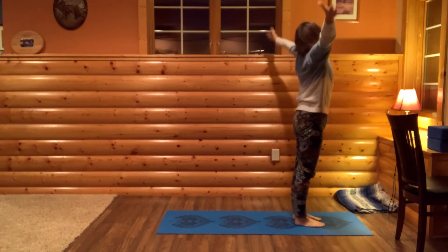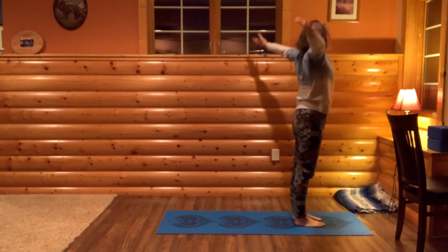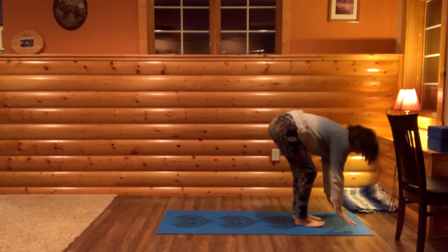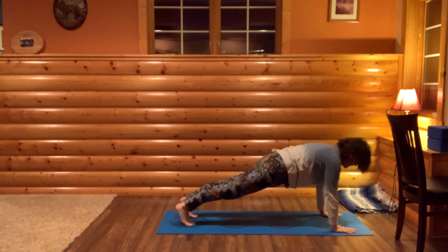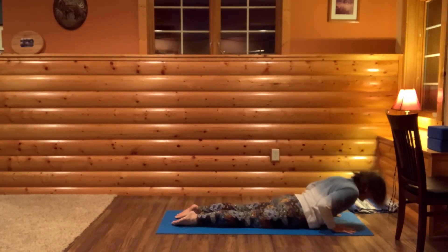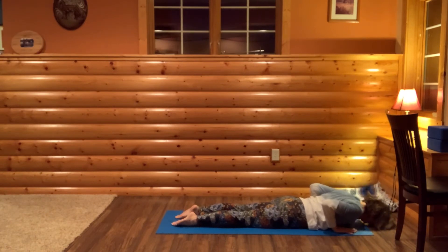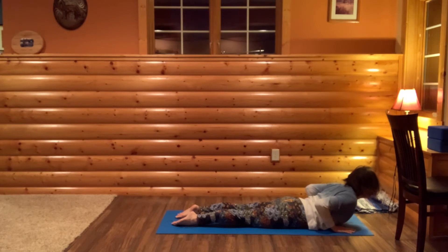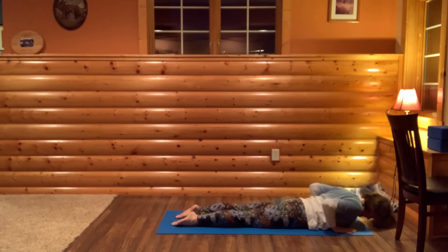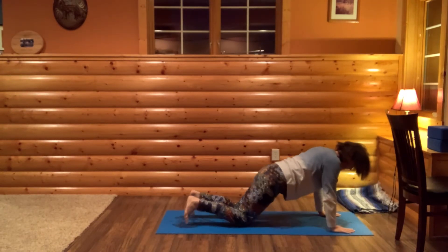Full deep breath in, arms out and up. Hinge and forward fold at your hips. Plant your hands, step your feet back into plank or plank on knees. Lower all the way to your belly, rest your forehead on the mat. Draw your shoulder blades back and together. Rising up into Baby Cobra, then exhaling forehead on the mat. Press up into all fours.